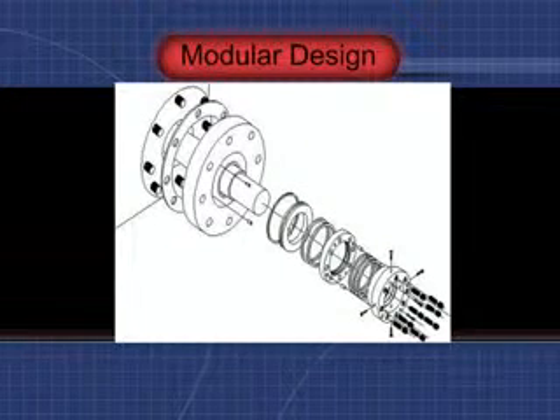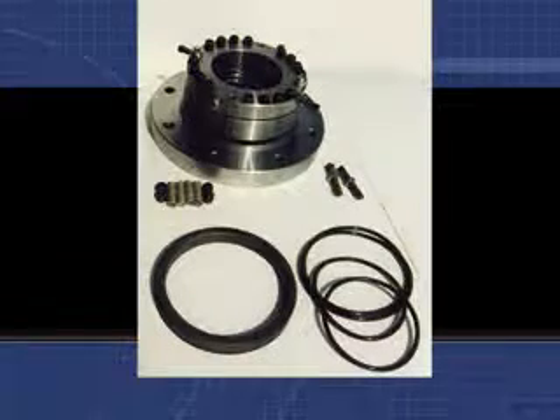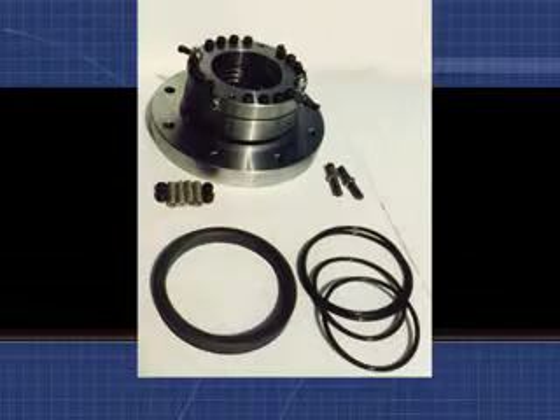Alloy mechanical seals are modular in design, permitting replacement of all wearing components without having to replace costly housing components. This modularity keeps both maintenance and operating costs low.